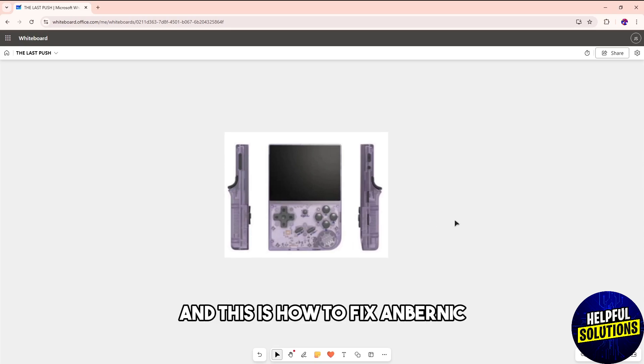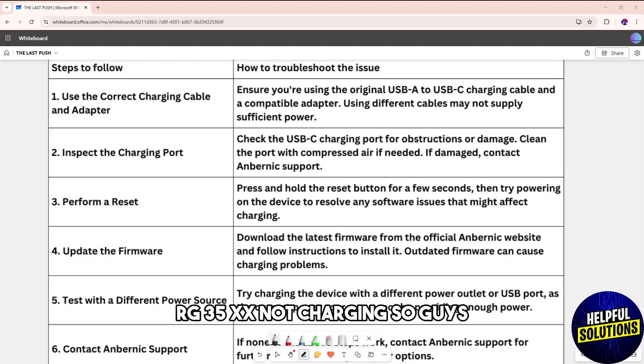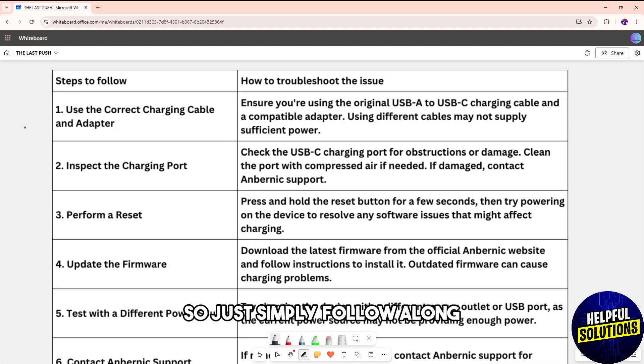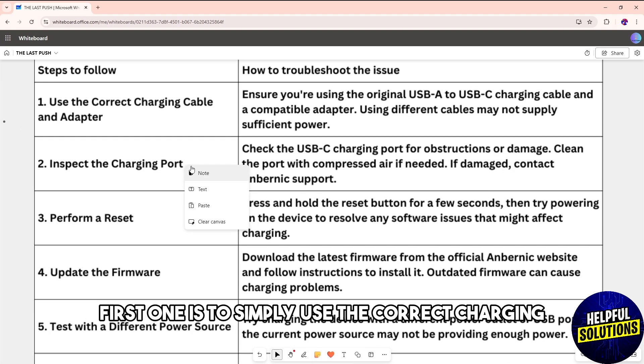Hey guys, welcome back. This is how to fix the Anbernic RG35XX not charging. I've made a table with multiple solutions, so just follow along.